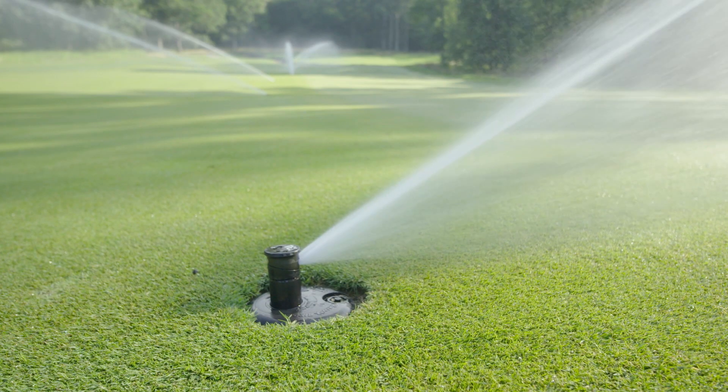Water management to me is the most critical aspect of maintaining a golf course. We don't water rough in general, so we have ins and outs along the edges of all the fairways, and all the heads are 751s, so they can be part circle or full circle.